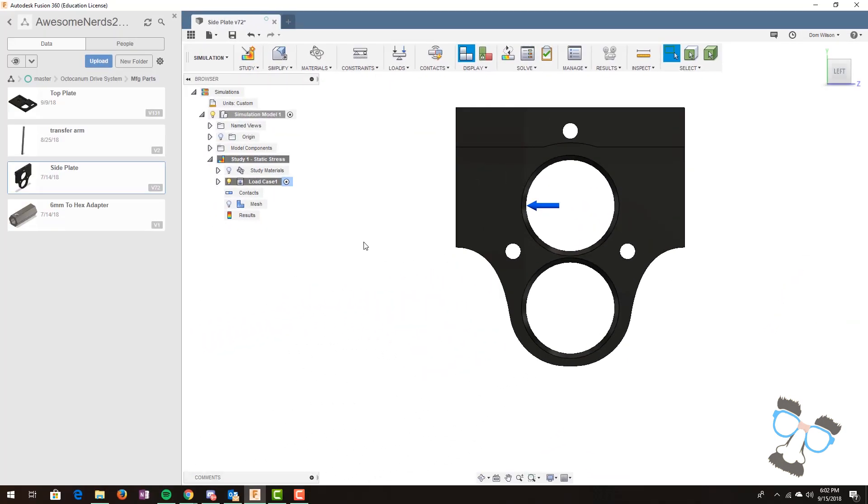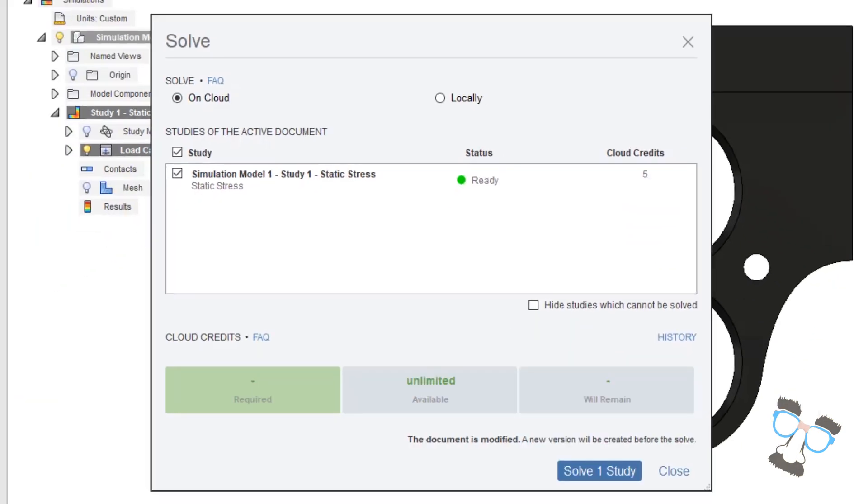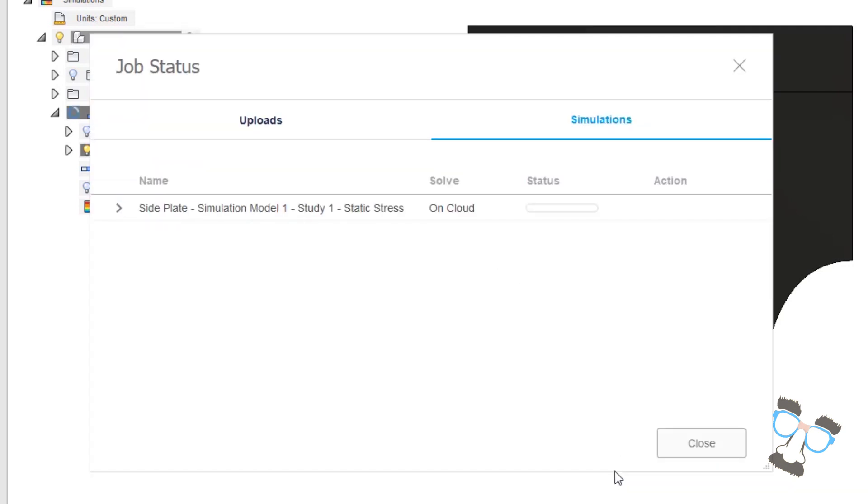Those are the two big things we have to do in order to make a single piece simulated. Once we are done with that, we can go up to the Solve tab and hit Solve. One advantage of Fusion 360 is that we can render on the cloud. Autodesk has servers which we can render and simulate different parts without having to do it on our local machine. If you select the 'On Cloud' button and select your simulation model, we can then say 'Solve one study'. This may take a while, but it is definitely worth the wait.